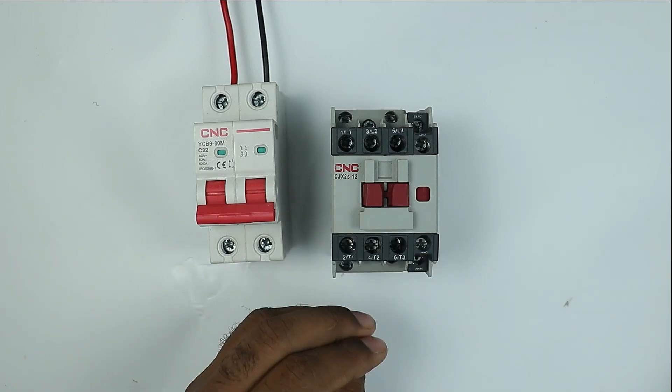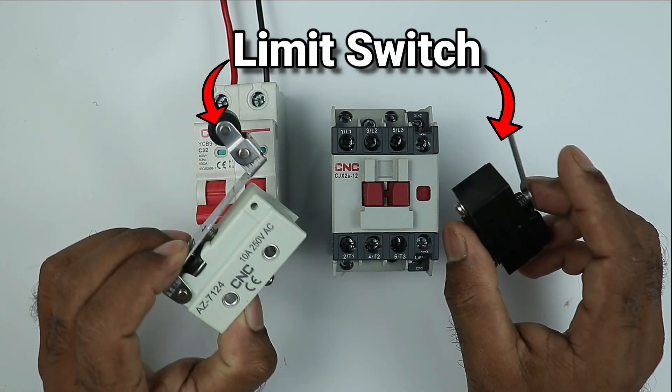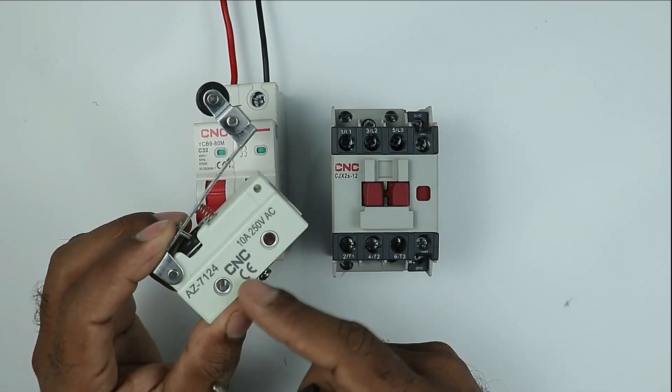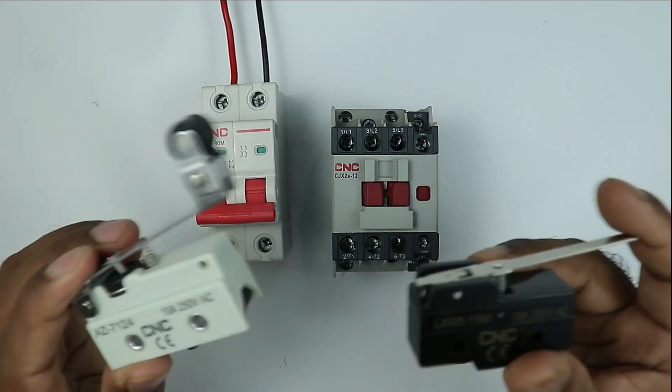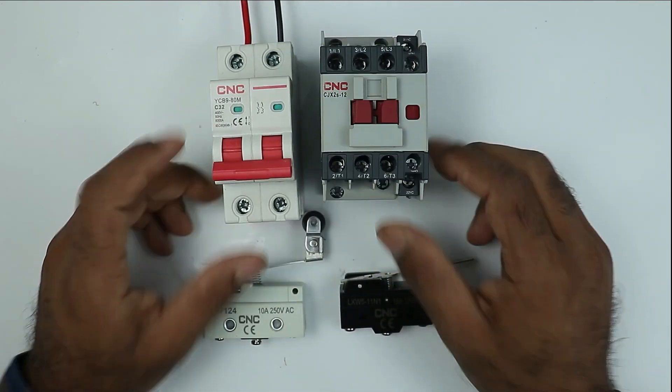By using this contactor I was told to make a starter, but the condition here is that this contactor must be operated by using two limit switches. As you can see, I have two micro switches right now which are manufactured by CNC company. So here I have two limit switches which must be connected in such a way that...